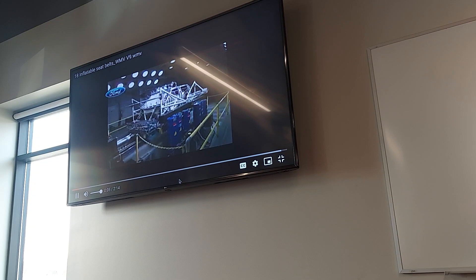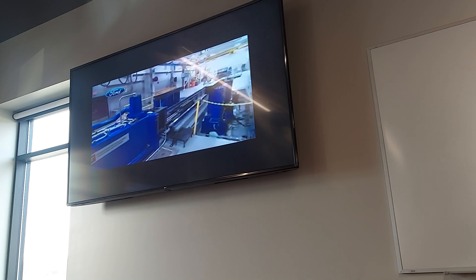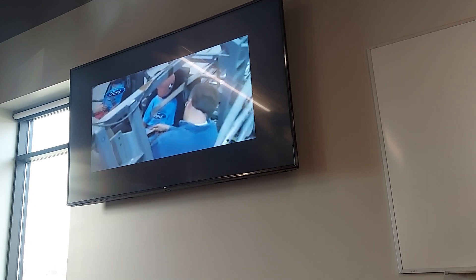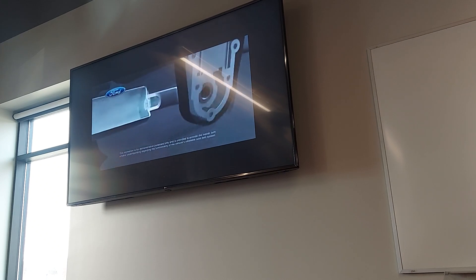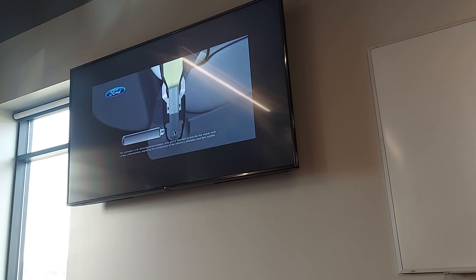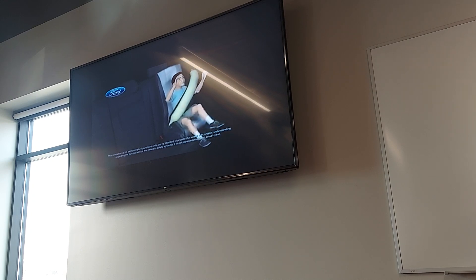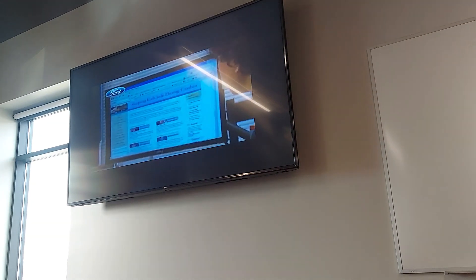The belts protecting these crash test dummies demonstrate a world first — the introduction of an automotive rear inflatable safety belt. This technology is extremely important because we're combining two safety features that we know have a track record for saving lives: seat belts and airbags. By having an inflatable seat belt in the rear seat, we'll add additional protection for the rear seat occupants. Vehicle sensors will determine the severity of a crash, and if required, each belt's tubular airbag inflates with cold compressed gas that flows through a specially designed buckle.